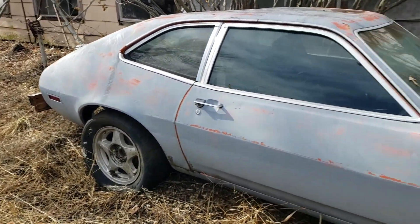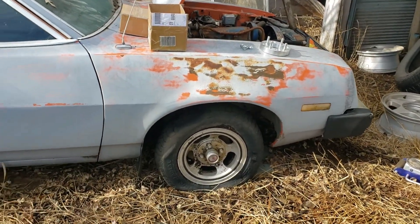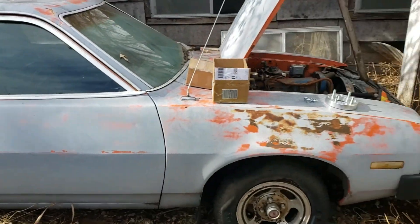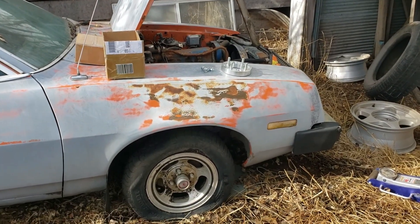Once we can get it rolling, we can maybe even get it up to my dad's shop to start pulling things apart, cleaning it up, and tearing out all the nastiness.